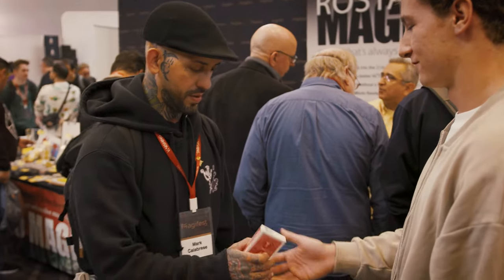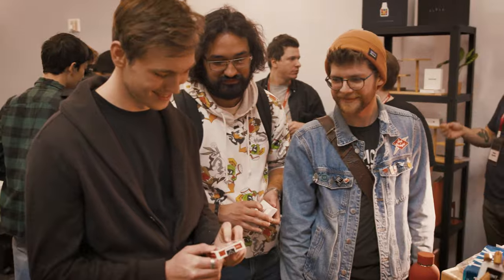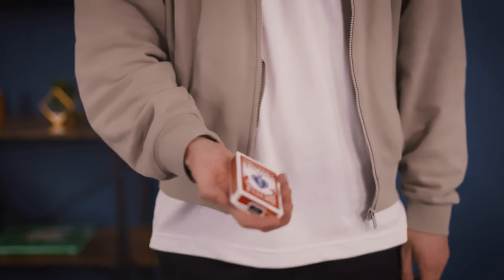the gimmick is completely customizable. You can do this with all your favorite decks of cards. And third, the deck you're left with at the end is a completely normal deck of cards, making this the perfect opener. This is my favorite gimmick that I've ever created. I hope you'll check out Vanishing Point.